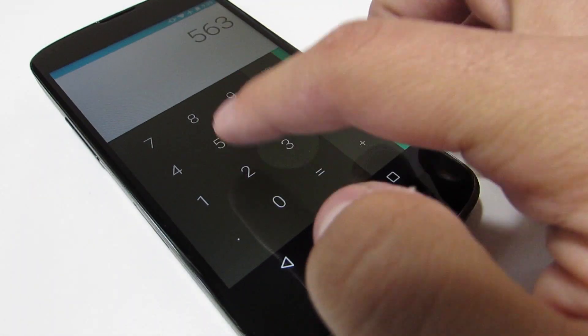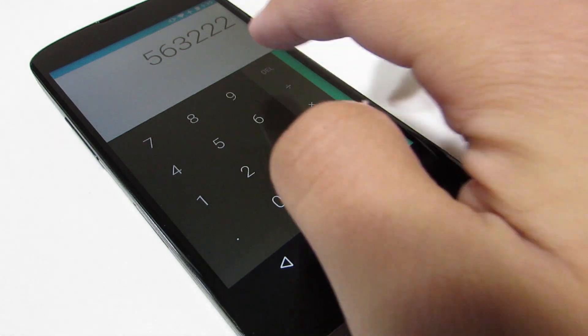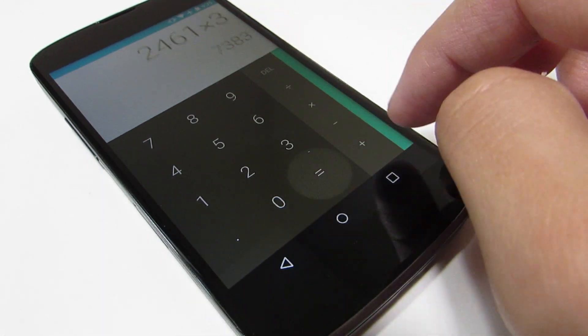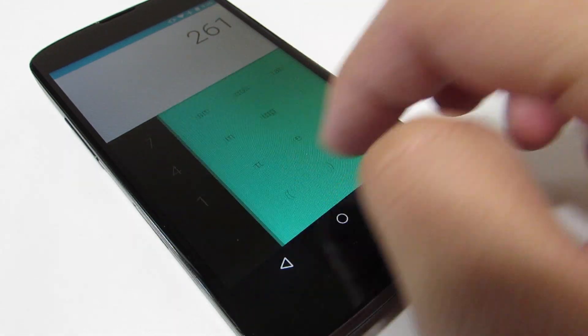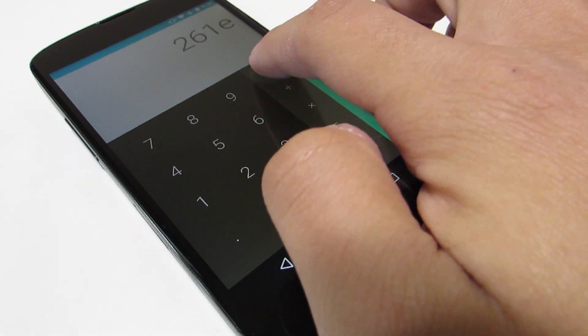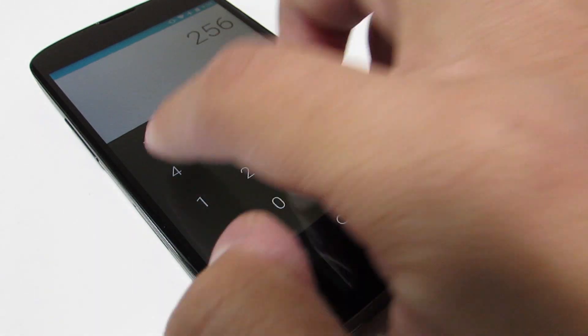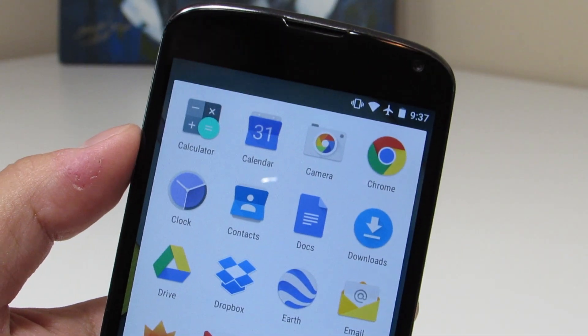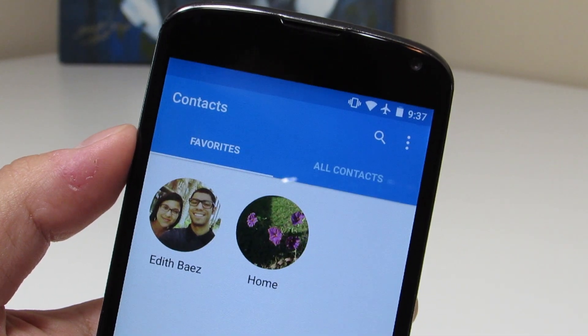Android 5.0 wouldn't be complete without material design, and we do have it here despite the older hardware. It's really nice to see Google adding the material design elements and not omitting certain transitions or animations just because it's an older Snapdragon S4 Pro. This thing still runs pretty well and the new animations definitely don't bog it down at all — the material design all over the place looks really hot.